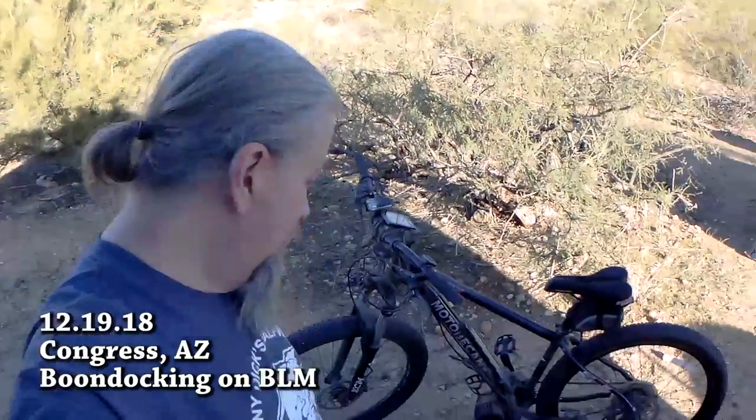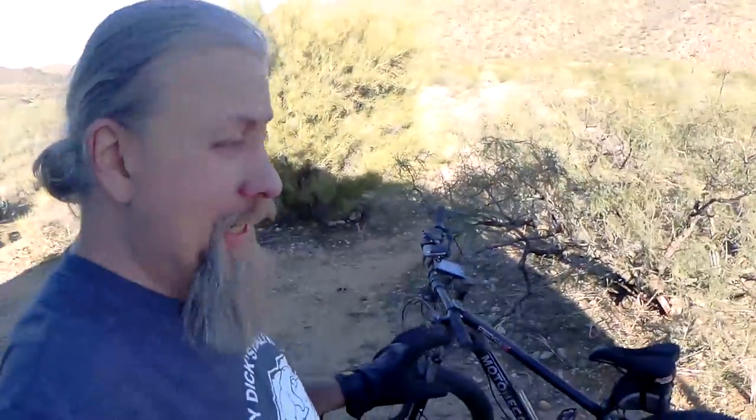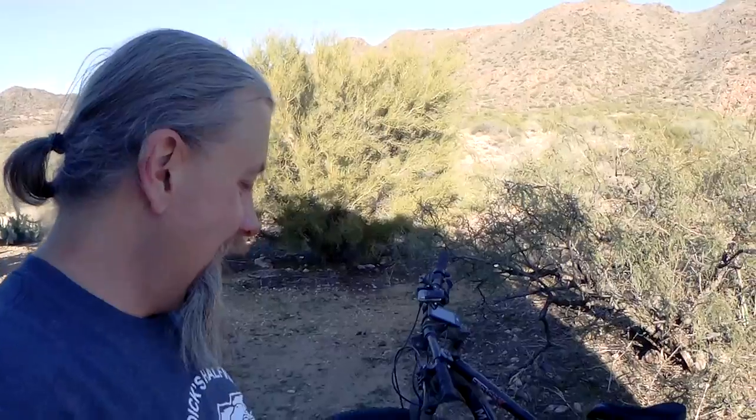There we go, she's off the back. Every time I pull the bike off it's all dirty and cruddy — it reminds me of owning a classic car you haven't driven in a long time, pulling the dust cover off and it's all dusty and has that smell like it hasn't been run for a while. This is just like that.